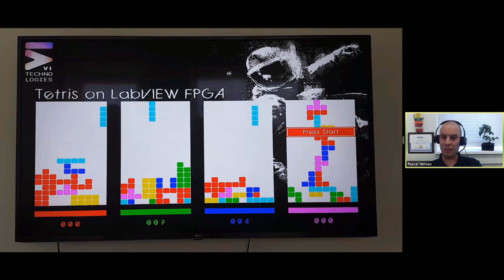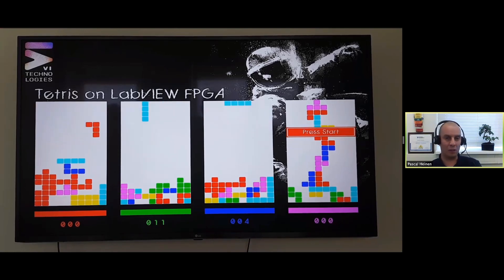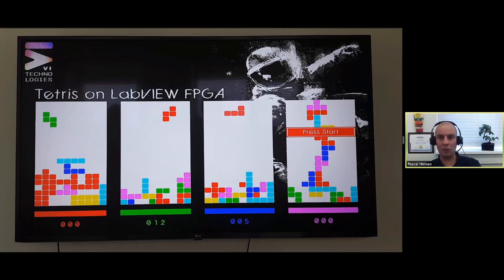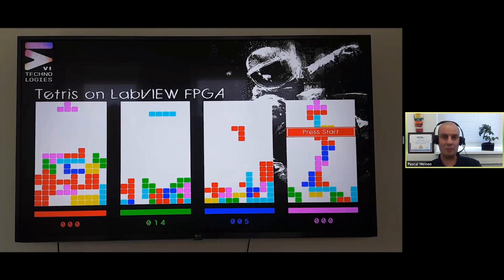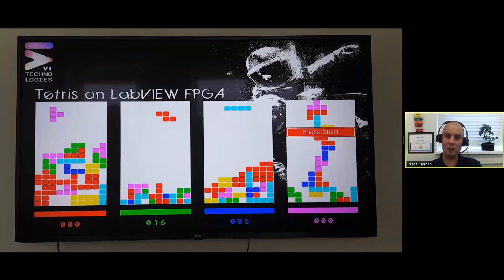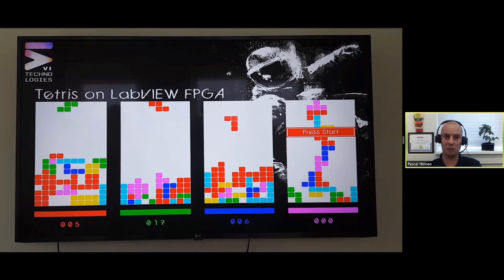Using special techniques I can get more colors, or the illusion of more colors. If you look at the VI Technologies logo, it seems like there are more colors - we're using a technique called dithering, which puts pixels of different colors next to each other that from a distance seem like another color. The same can be seen with the astronaut in the game, which is black and white, but has the illusion of grayscale.